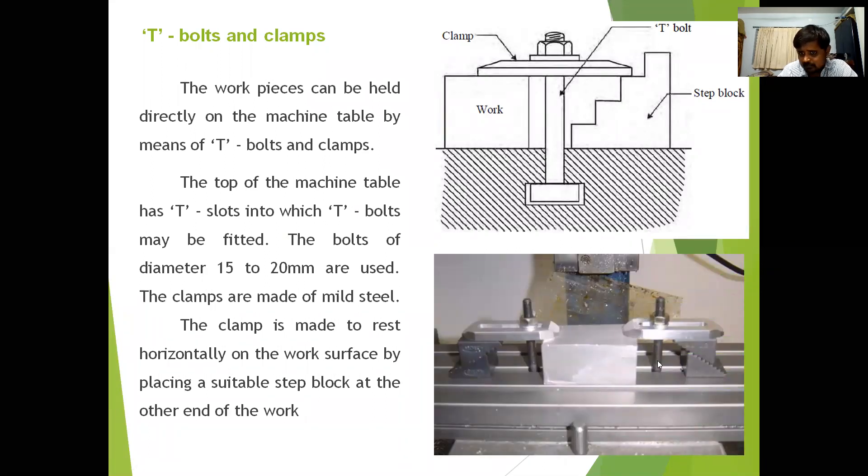Here you can see the clamp, T-bolt, and stepped block arrangement. The T-slots on the worktable are used to insert the head of the T-bolt. The workpiece is held using the T-bolt, clamp, and stepped blocks. If the workpiece is small, a single setup is used; if it is large, multiple setups are required.